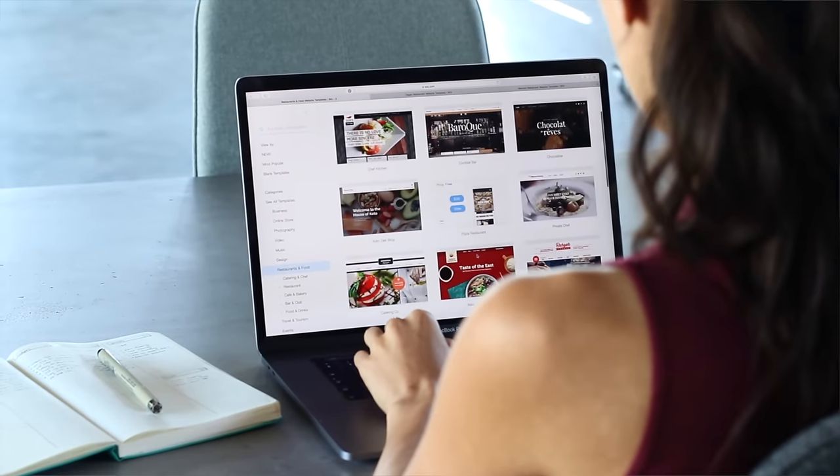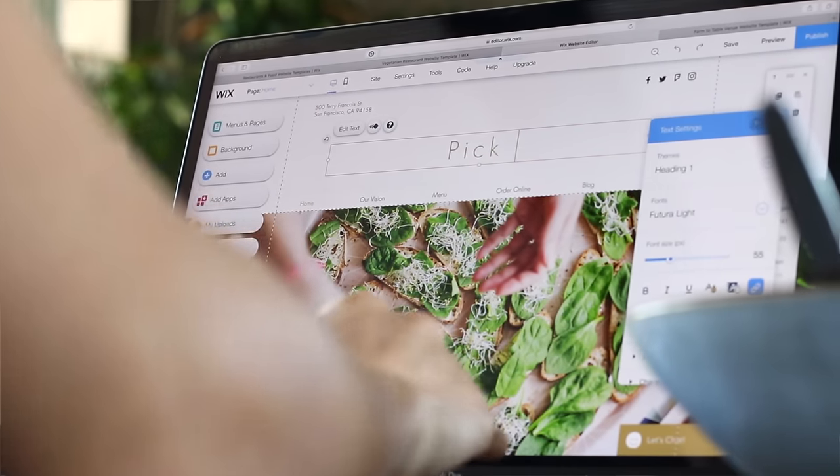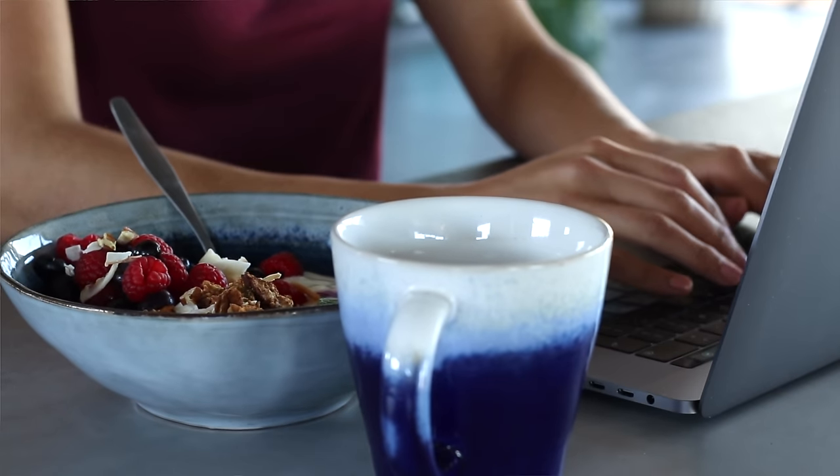I always recommend it to anybody who's been interested in creating their own blog or online store because it's really really easy. You can just use some of their designer templates, customize it however you'd like, and the best part is it's completely free to try for an unlimited amount of time. So if you've ever been interested in creating your own online presence and don't know where to begin, I do recommend Wix — I'll leave their link in the description box as well. Thanks a lot for watching — if you enjoyed today's video you can show your support by hitting that thumbs up button, and share any recipe requests in the comments below. Pickup Limes signing off — we'll see you in the next video.